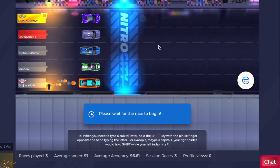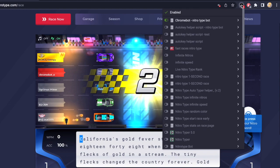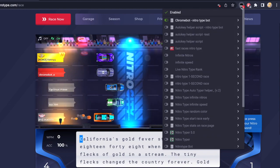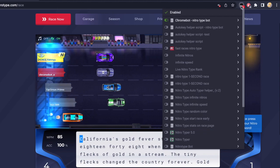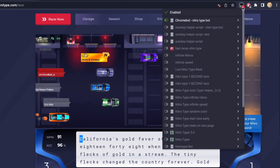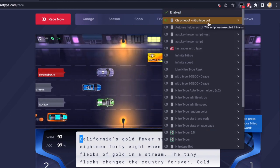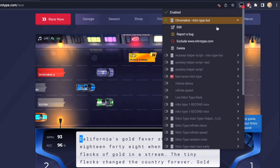I'll show you how to change the speed and the accuracy. You'll click on the TamperMonkey extension, and first make sure you're on the race page, as I am right now. Once you're on there, you'll click on the TamperMonkey extension. To the right of ChromeBot, you'll click on this button, then click on edit.